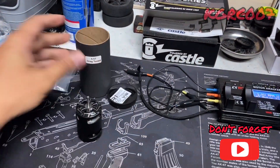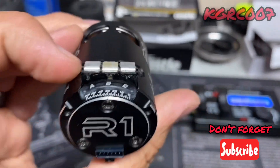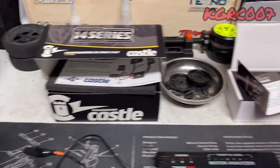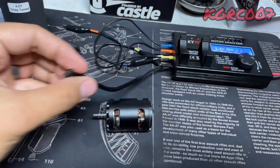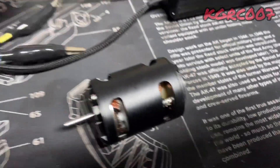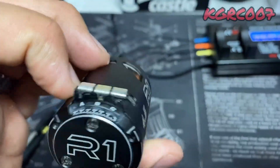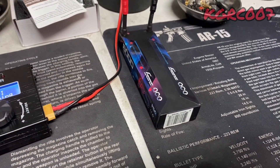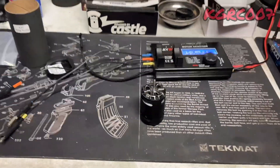We're gonna do the R1 first — the 4.5 turn drag motor. To keep things equal, we'll run all motors at 30 degree timing, except the castle which has its own stock timing. The Ruddog will also be at 30 degrees. All you gotta do is plug in your sensor wire and match your ABCs — color coordinated — and it'll work. We have a fully charged 2S battery.